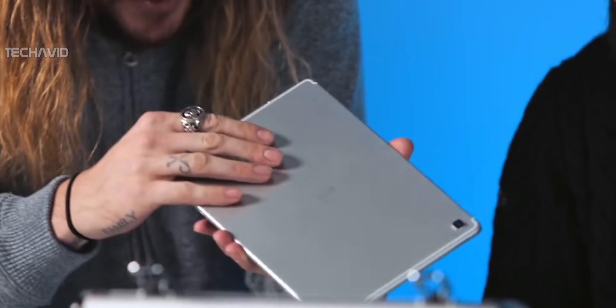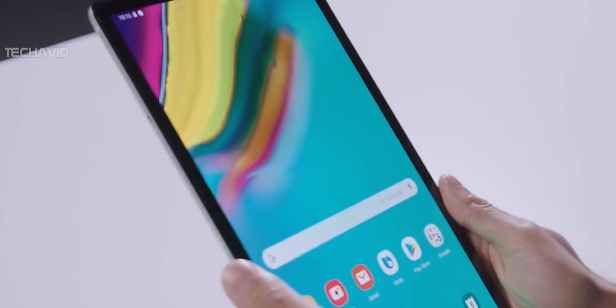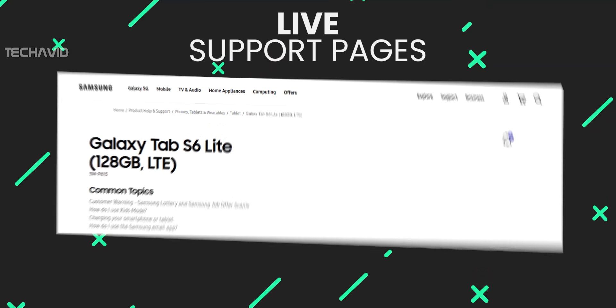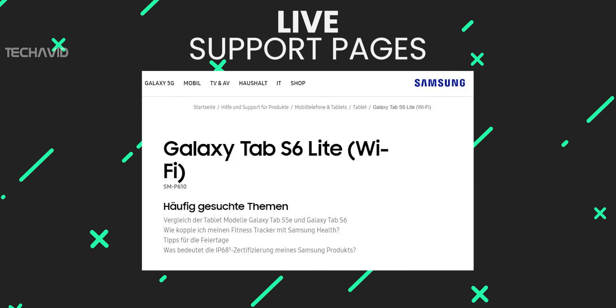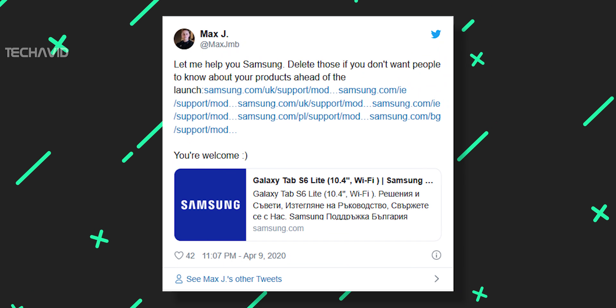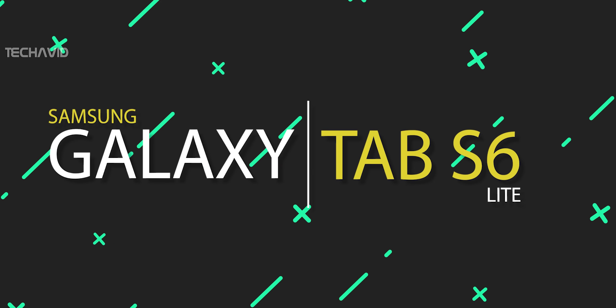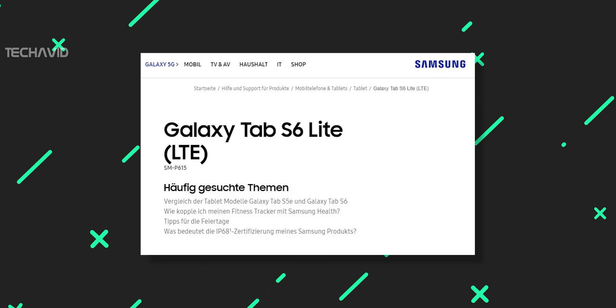The Samsung Galaxy Tab S6 Lite has appeared in numerous leaks before, but this time the device was spotted on support pages live on Samsung's German website and Samsung's official Irish and UK sites, among others. The presence of these pages confirms that the tablet exists and is indeed called the Samsung Galaxy Tab S6 Lite. They also confirm that it will have 128GB of storage and comes in both Wi-Fi and LTE versions.